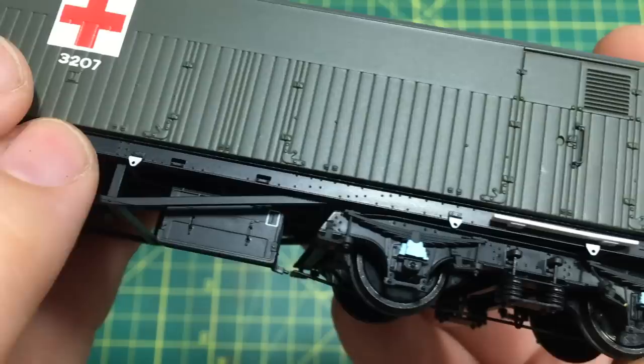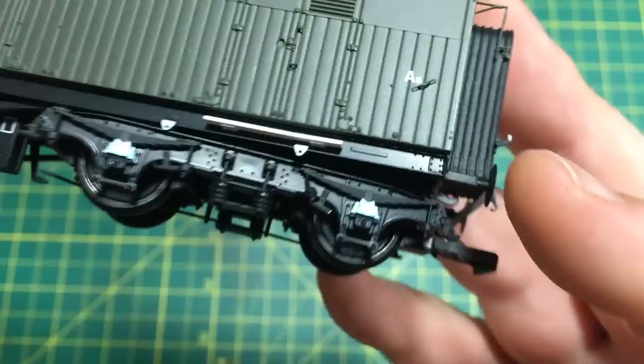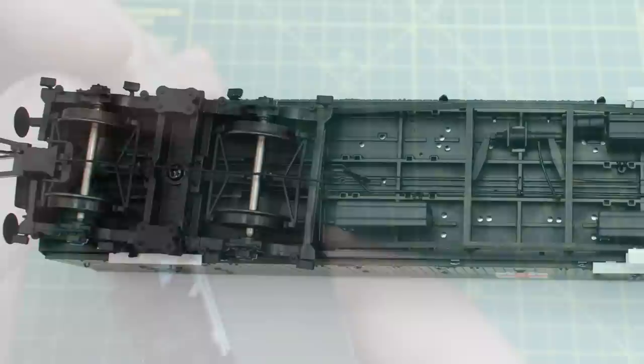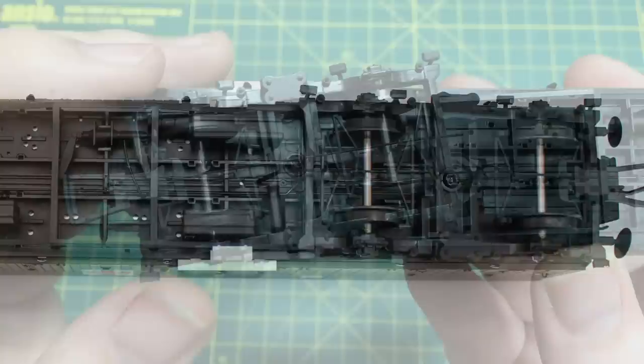Looking along the sole bar we've got additional printing and a lot of very subtle riveting detail and some of the steps as well. I also like these lifting eyes — separately applied and finished in white making them really stand out. Separate fitted steps, again quite robust. You can see the correct pattern of rivets as we move further down the sole bar, and then looking further down we've got the correct pattern bogies as well. Again there's plenty of separately applied parts including these footsteps, and the axle box covers are correctly finished in this very pale sky blue just like the prototype. Spring detail is really quite crisp and sharp with more rivet detail exactly where it needs to be.